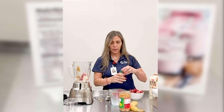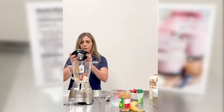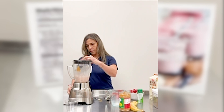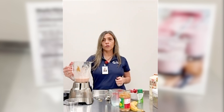Next you're going to add your sweetener — just a couple of drops — and then we're going to blend. The options you can add here are flaxseed, or you can also add any kind of protein drink that you like.